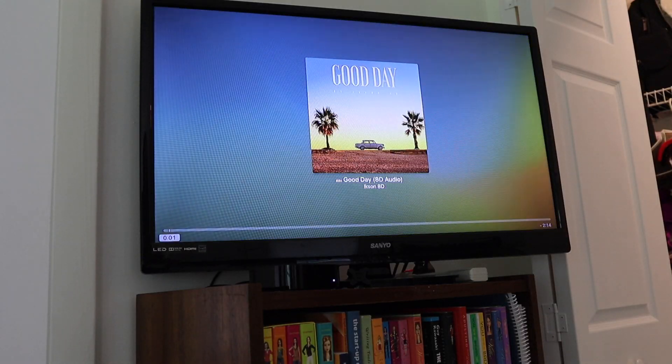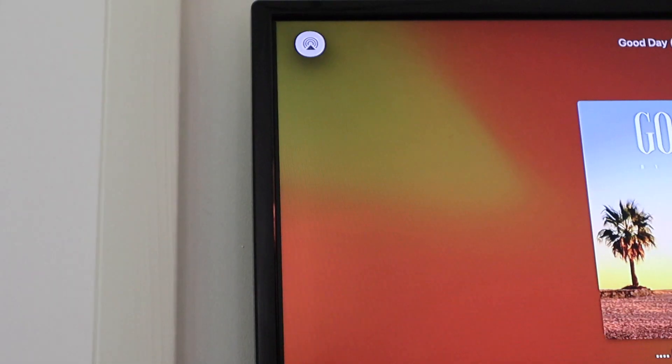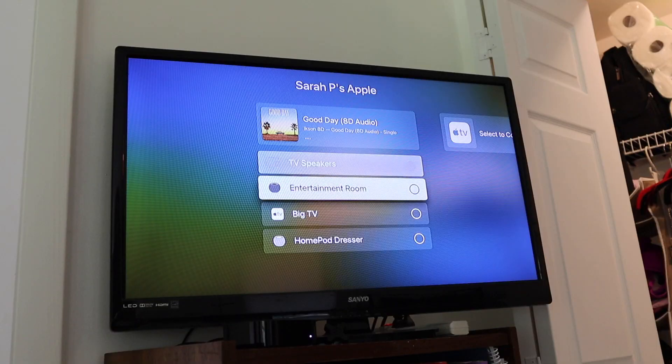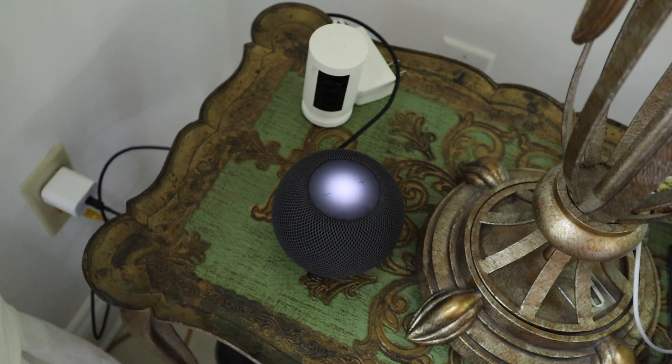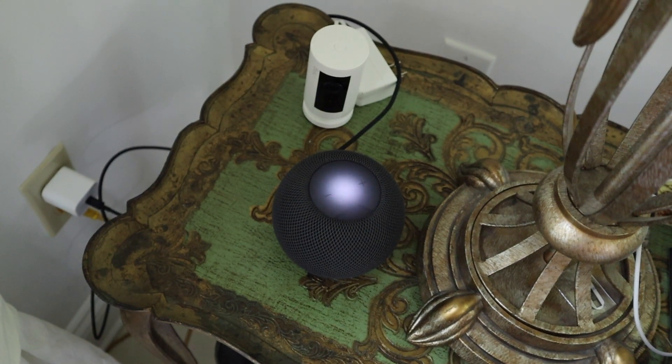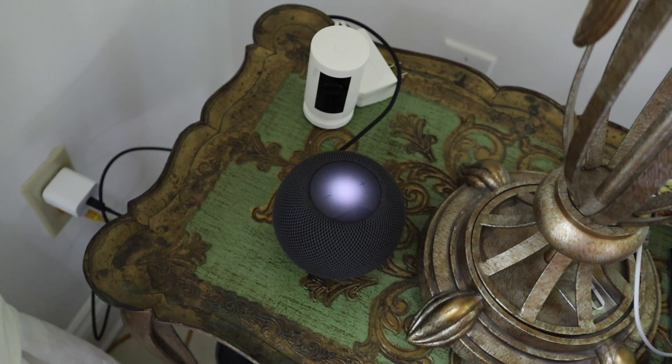Now that I've got it set up, I'm going to flip you guys around so you can see how it works with an Apple TV that's playing on the TV. Hit the AirPlay button — Entertainment, New Room. Hey Siri, stop playing.